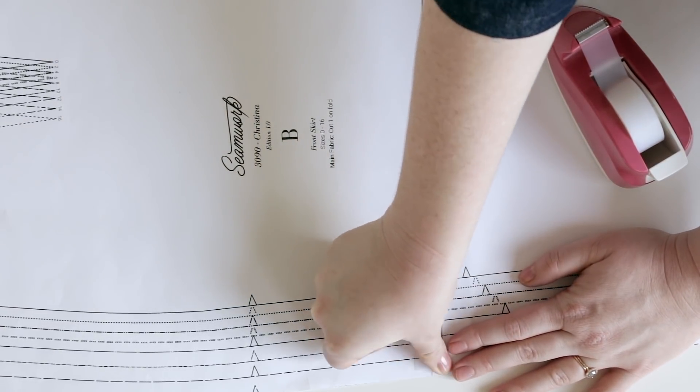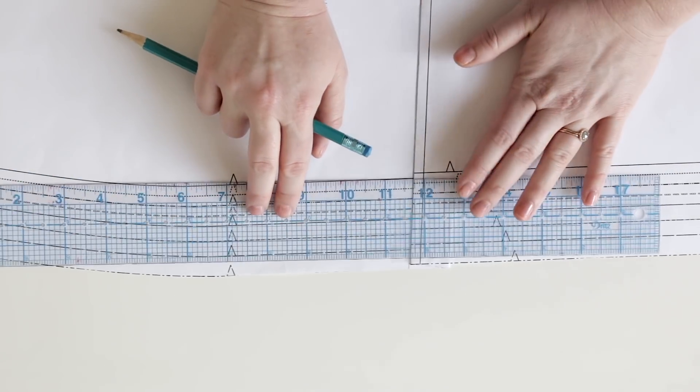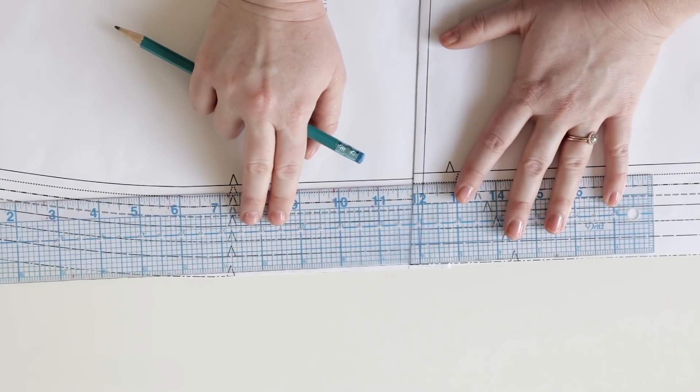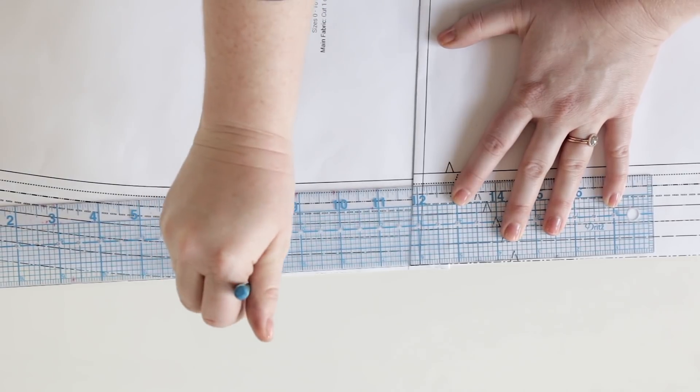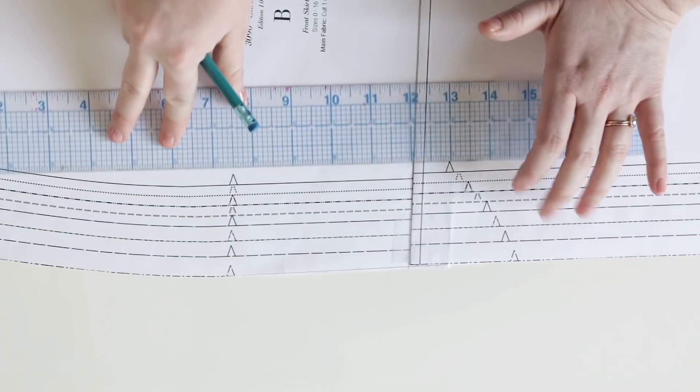Once you're done with that, you can take your ruler and your pencil and just straighten out your side seam so you create a nice smooth line. Make sure that you're making all of these same adjustments to your back pattern piece or any other corresponding pattern pieces.